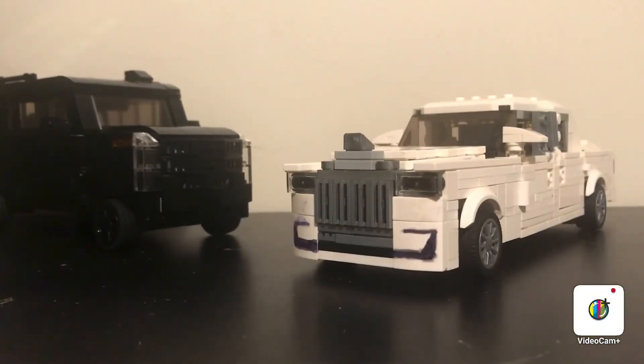So thank you guys for watching. Don't forget to like and subscribe, and comment for a part 2 and a part 3. I'm also going to be doing a review for this Rolls Royce Phantom.